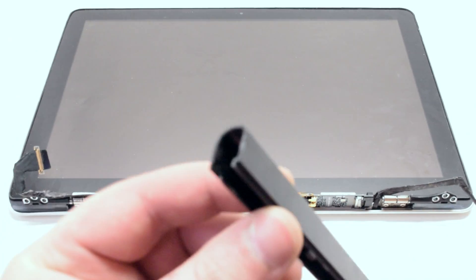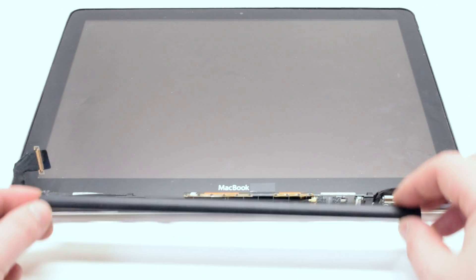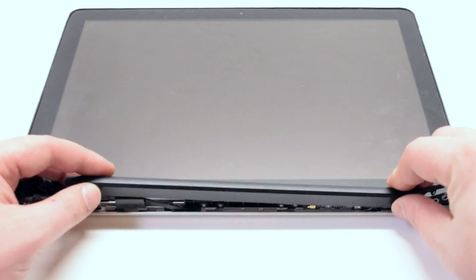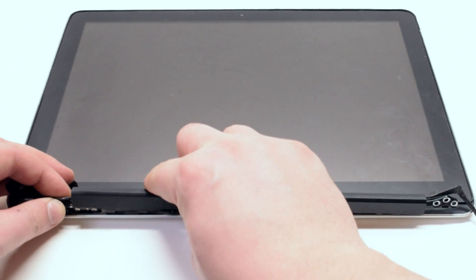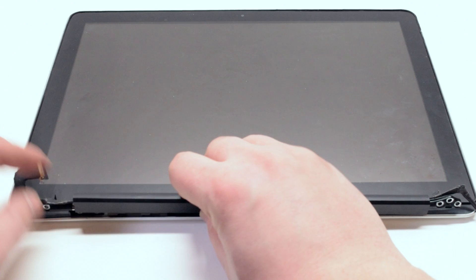Reattach the antenna cover, positioning it about a quarter of an inch to the right of its original position. Tuck in any cables that are sticking out, firmly press down on the clip and shift it over to the left.